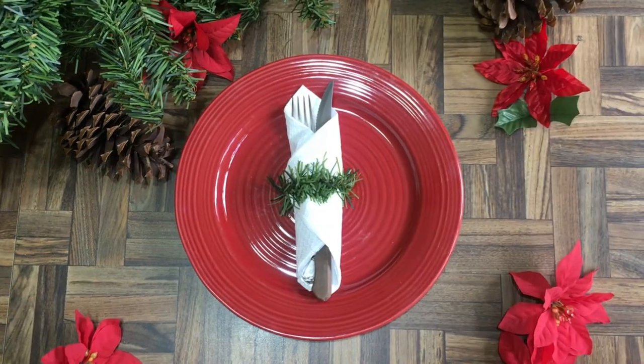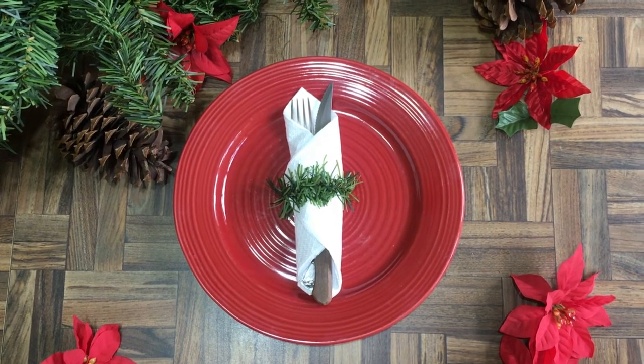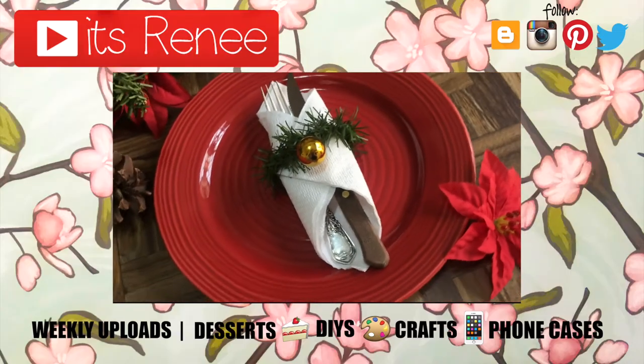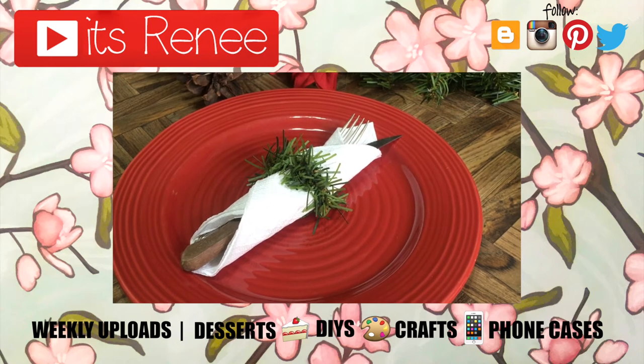I really hope you like this idea! If you did, don't forget to give it a thumbs up. Let me know which one you like the most — the one with nothing on it or the one with a tiny detail. Check out more affordable home decor ideas on my channel, subscribe for more, and share this. Thank you so much for watching — take care, bye!